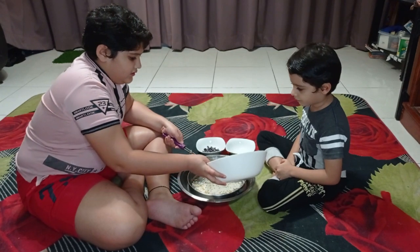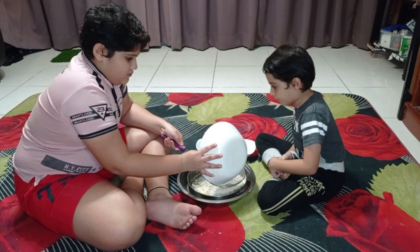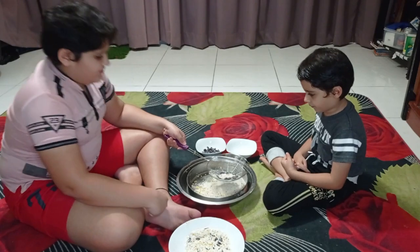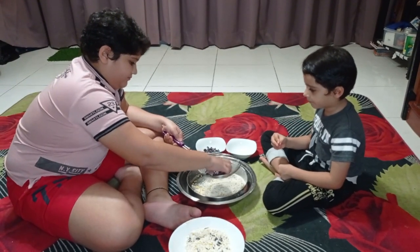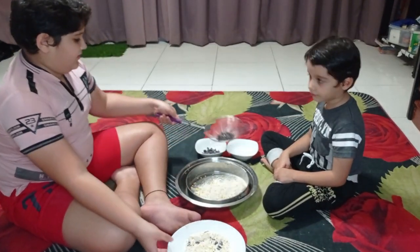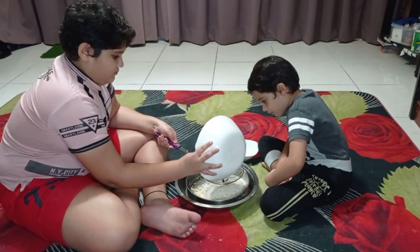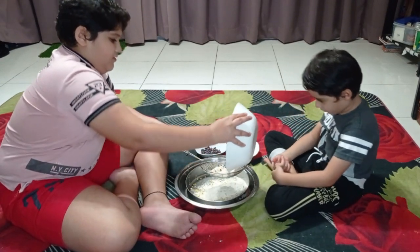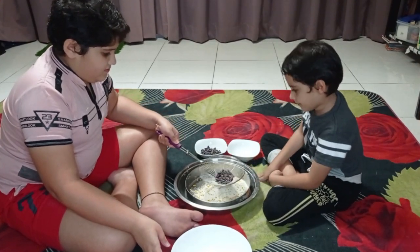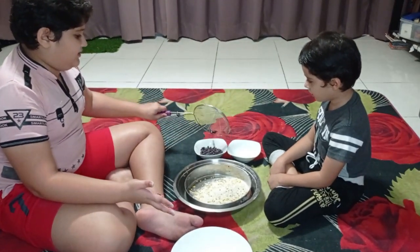We will do the rest. This is taking a while. Let's do it again. This one is done. Now it's time for this. We have separated the kidney beans from the mixture.